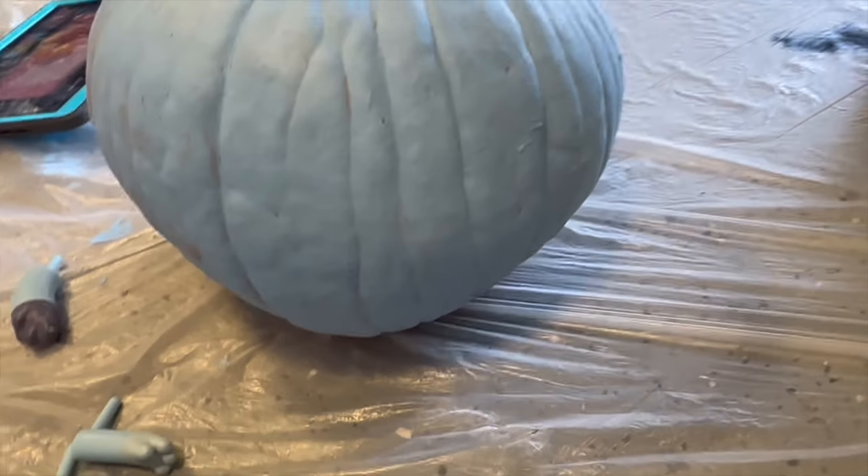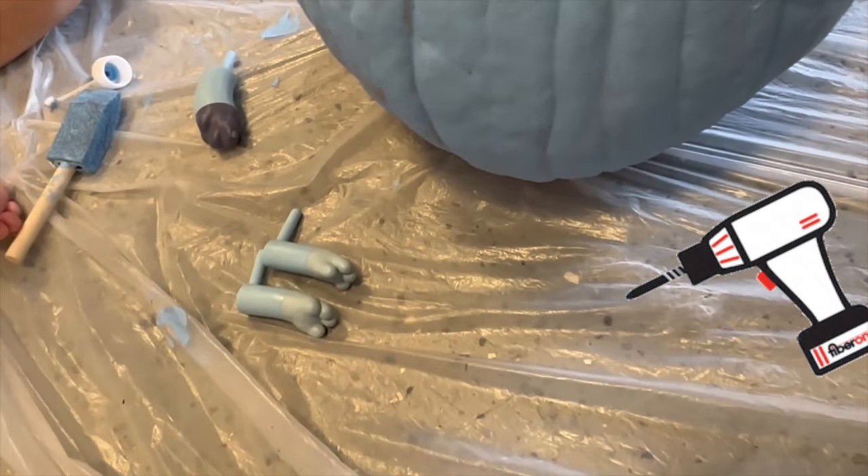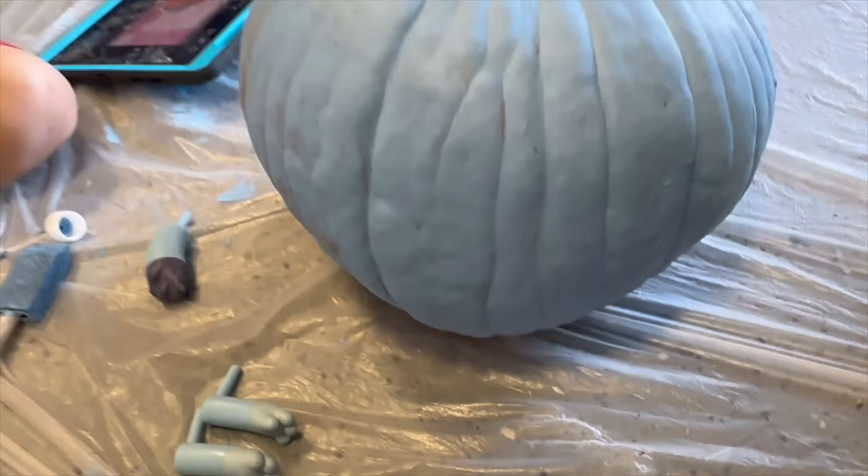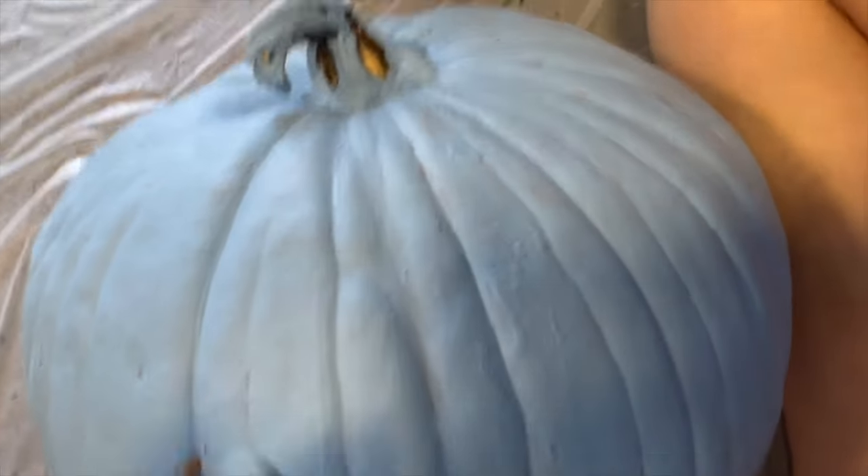Next, it's time to put Bluey on the pumpkin. Are you ready to make this pumpkin Bluey? We're going to use a drill to make the holes — seems like it might be a little bit faster that way. Let's get started so we can get Bluey on her pumpkin.